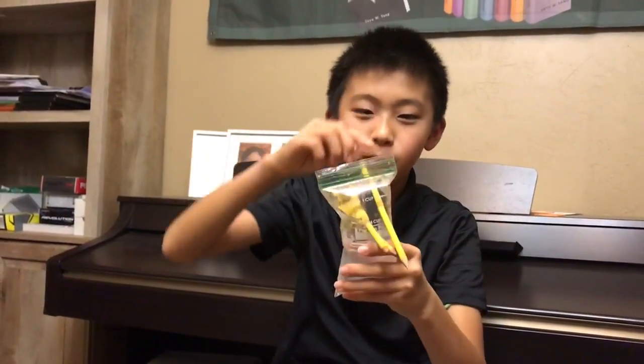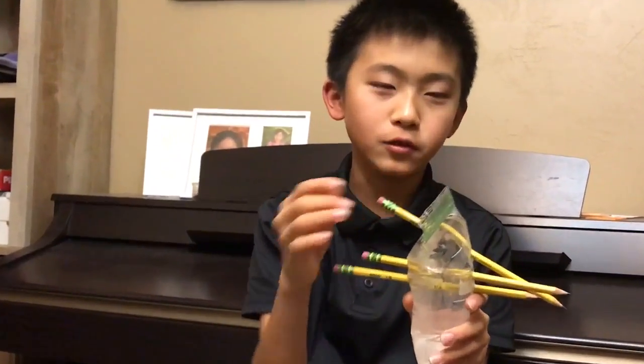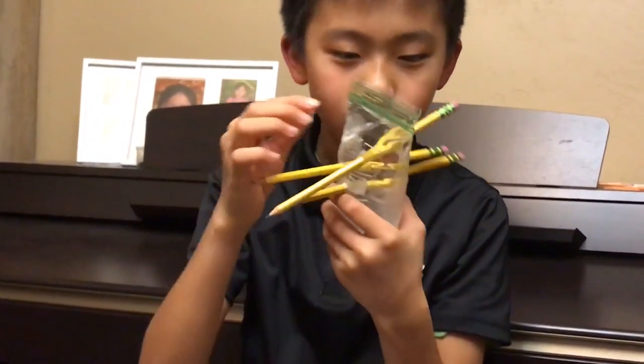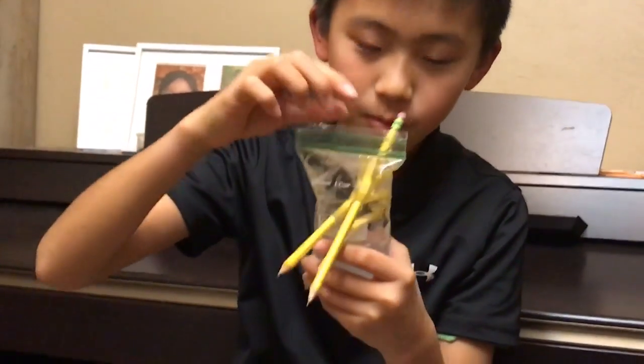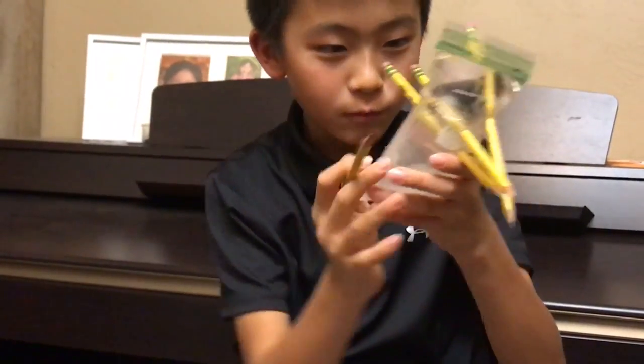That air bubble keeps everything afloat, because if you don't have that small air bubble and you stab pencils through it, it won't hold the pencils — the pencils have consistency. The pencils are thick, so you need an air bubble.